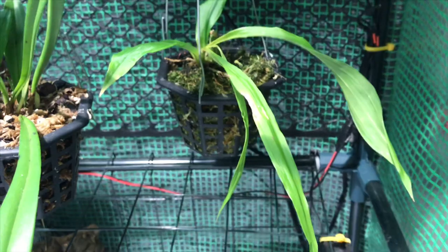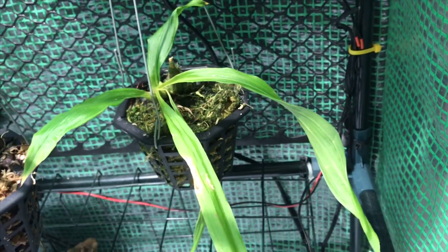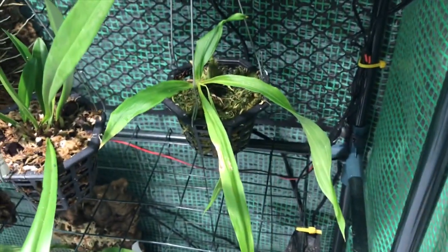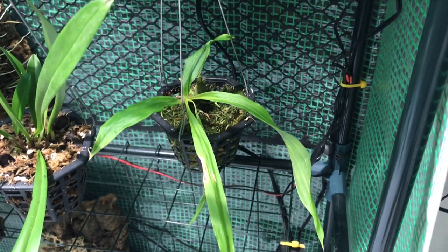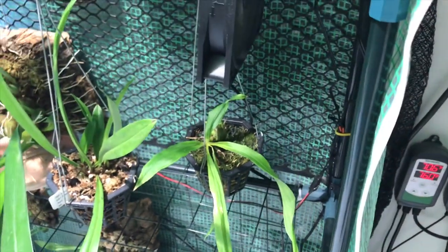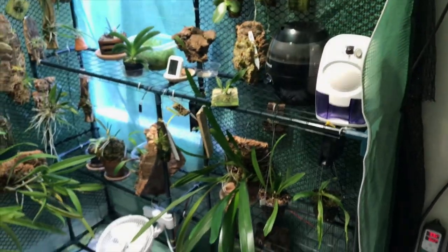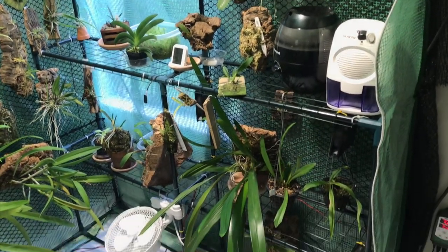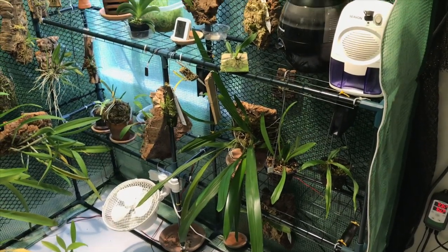Last but not least, I'm going to deal with this Paphinia rugosa today. It's in pure sphagnum moss and it just has to come out immediately. It's got a new root coming and possibly a new growth pushing out on the side. It might go back in this basket in different media, or it might go on a mount — so this one's going to be our surprise, we'll save it for the end. Those are the six plants I'll be dealing with today.